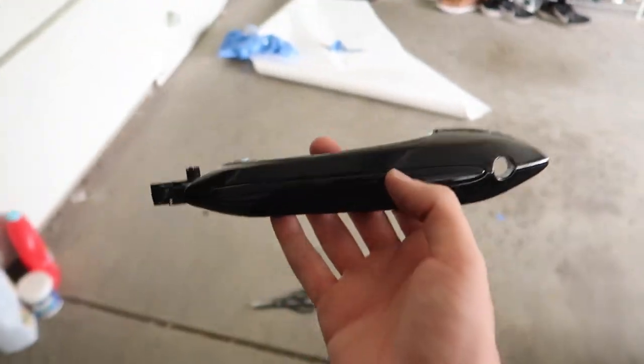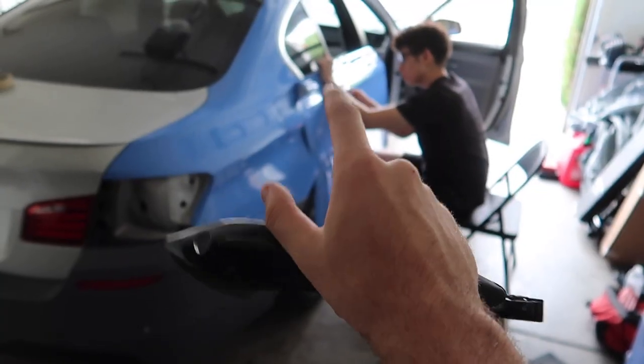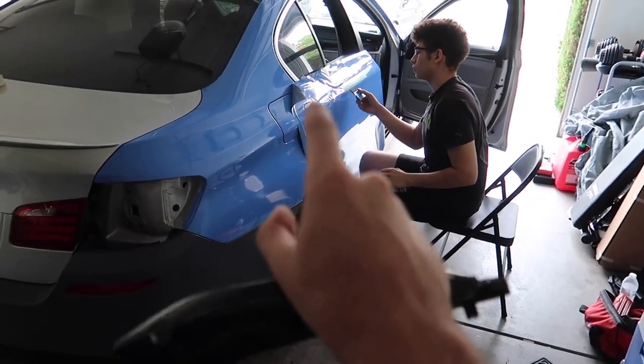It looks so freaking good. I'll show you guys how to do this in a little bit — watch my brother finish up this door real quick because I really want to see all doors done.